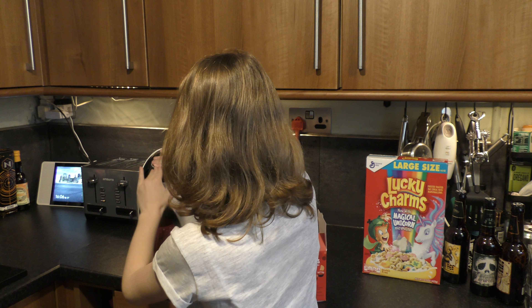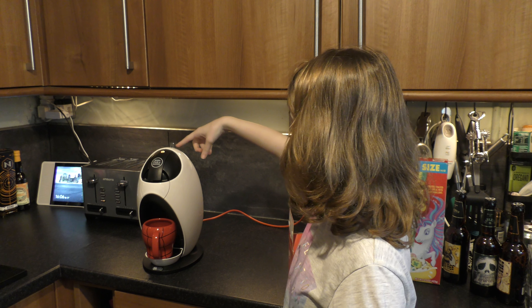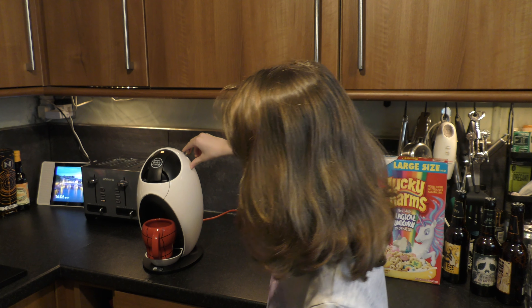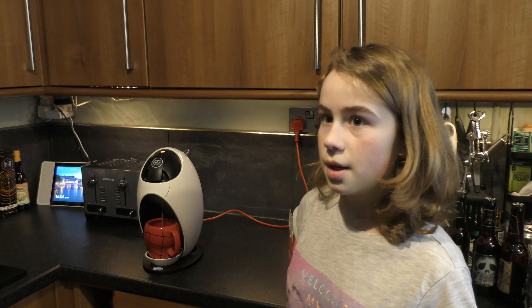Then you put it in, put the cup under, put that down. And then when you're ready, you can put this bit over to red so it will be hot. And I'm going to do that now.